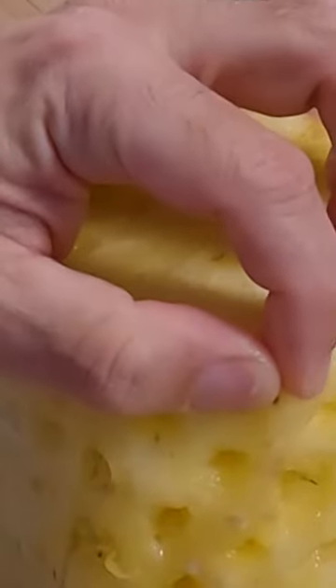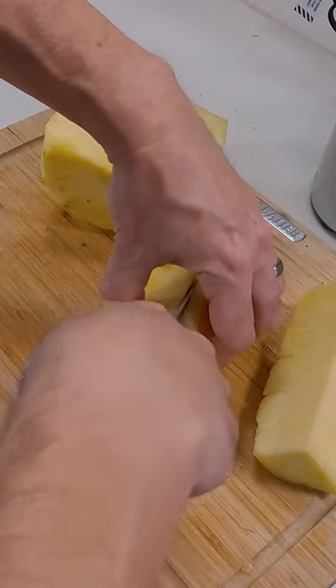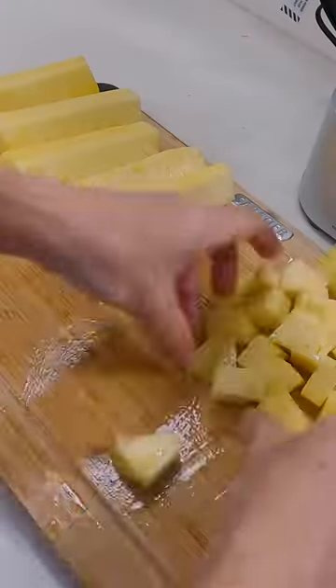Then all you have to do is cut the pineapple in half, cut each of those portions in half, and each of those portions in half again, cut off a little bit of the inner portion where the core is, and then all you gotta do is dice.